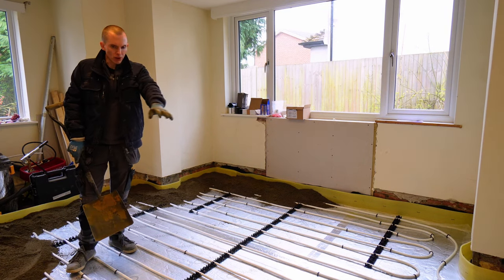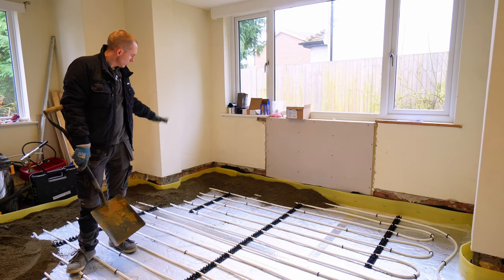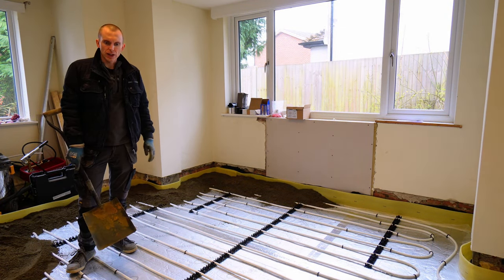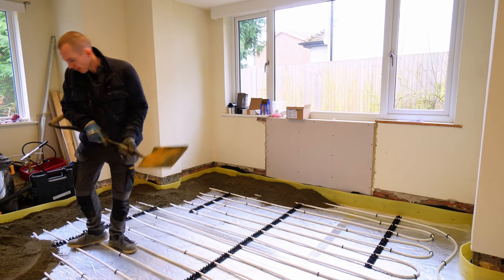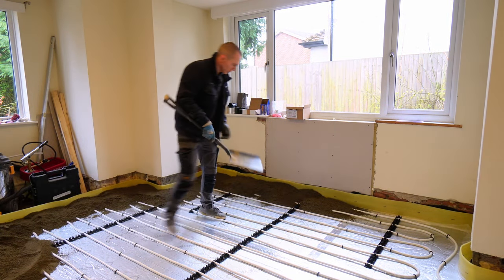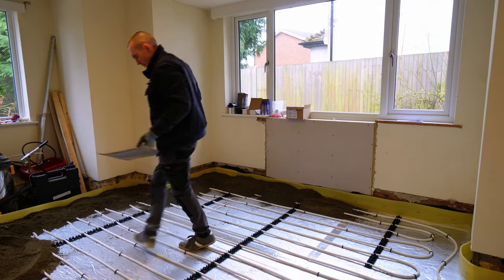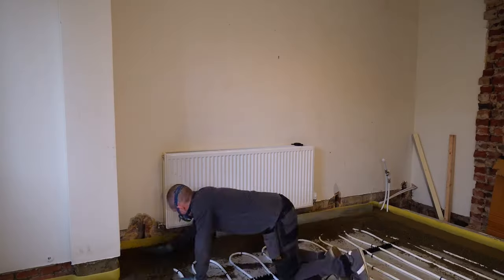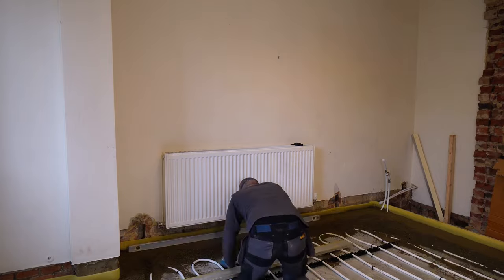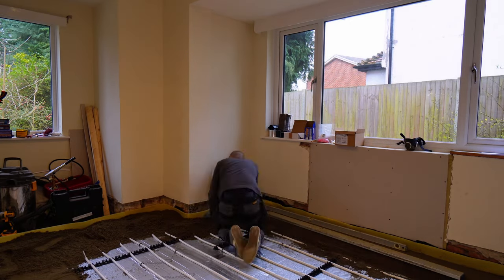I've marked the level that I want the screed to sit at all around the edges. I'm starting by placing the screed at the edges, compacting it down, using a spirit level to make sure it's flat and level, and then using that to start screeding and levelling the rest of the floor — being careful to try and not put the shovel through any of the underfloor heating pipes, because that would suck.